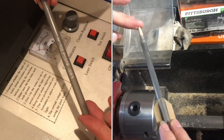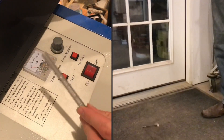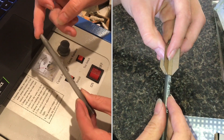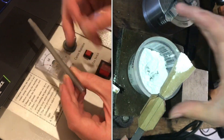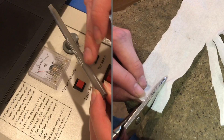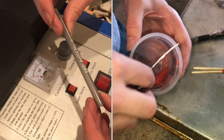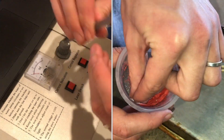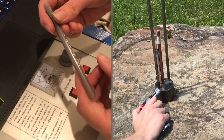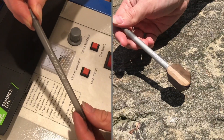The pen will serve as the body of the rocket. You can see I've removed the end cap and also the ink cartridge. These two pieces I'm keeping — this will be the nose cone end, and then the aft end of the rocket will be down here.